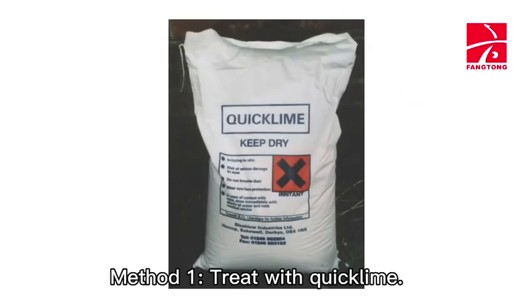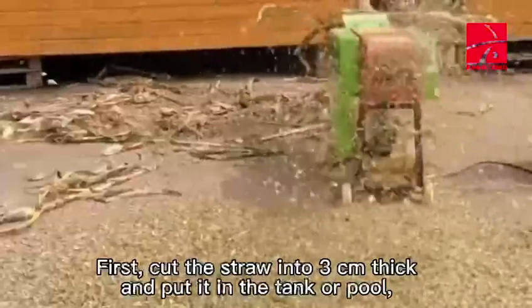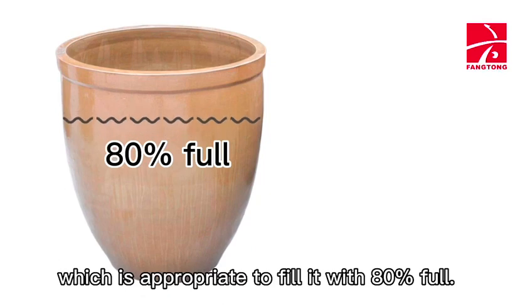Method 1: Treat with quicklime. First, cut the straw into 3 cm thick pieces and put them in a tank or pool, which is appropriate to fill 80% full.